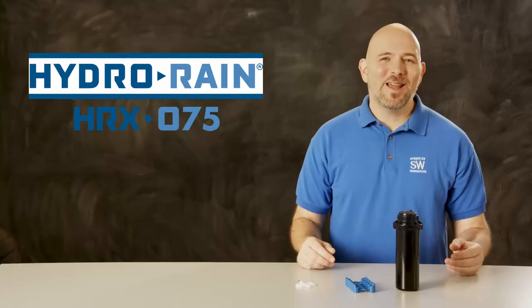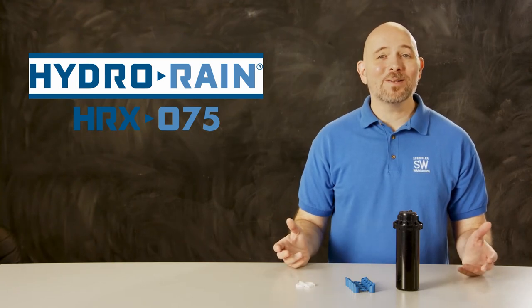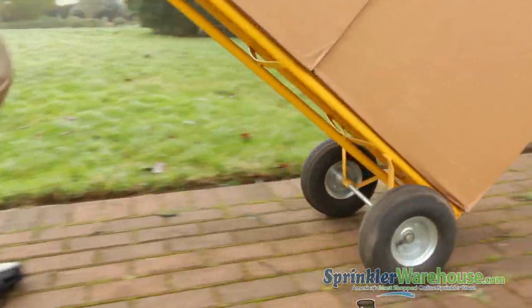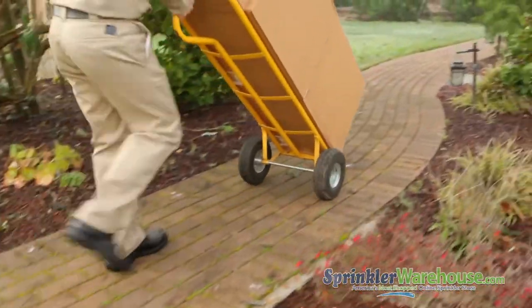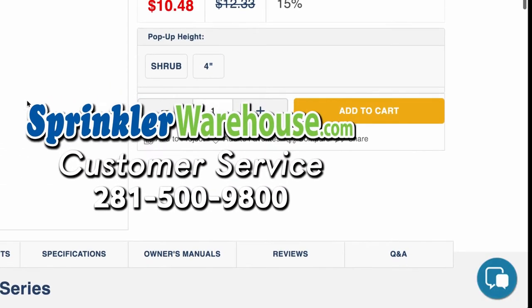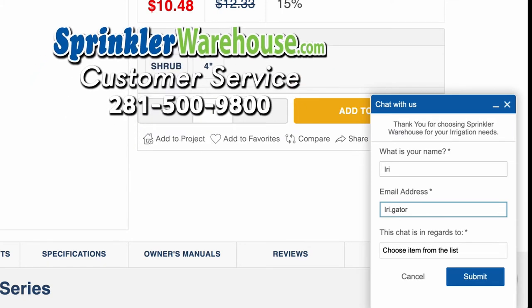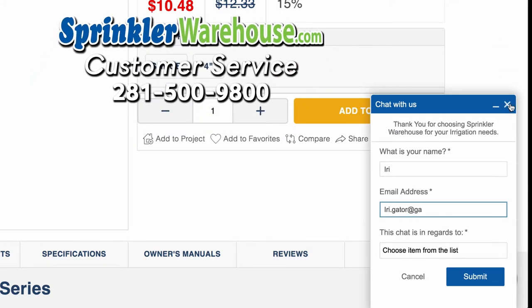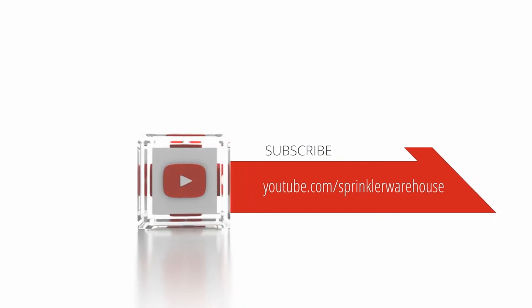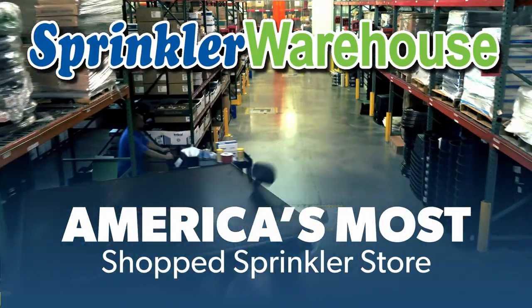And that is the HRX 075 by HydroRain. Pick up some today on sprinklerwarehouse.com. Sprinkler Warehouse has everything you need to make your trees, lawn, flower beds, and gardens lush and beautiful. Questions? Chat with one of our incredible customer service agents on sprinklerwarehouse.com — they really do know their stuff and they'll get you squared away. Subscribe to our YouTube channel for helpful tips, tutorials, and general sprinkler instruction. Sprinkler Warehouse, America's most shopped sprinkler store.